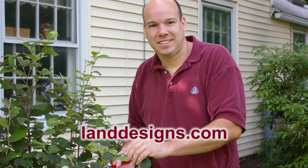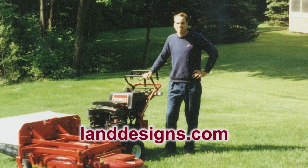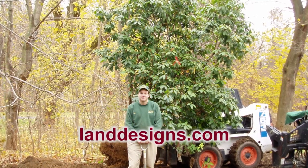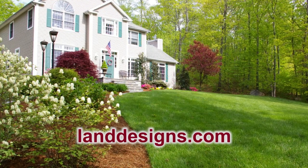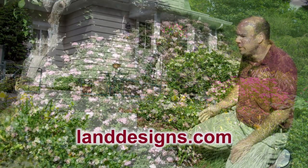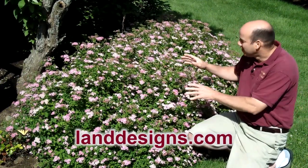Hi there! My name is John Holden. I graduated from the University of Connecticut in 1992 with a bachelor's degree in ornamental horticulture. In 1993 I started Land Designs Unlimited. I design, install, and maintain landscapes for homeowners in Upper Fairfield County, Connecticut. Today I'd like to share my passion with you.